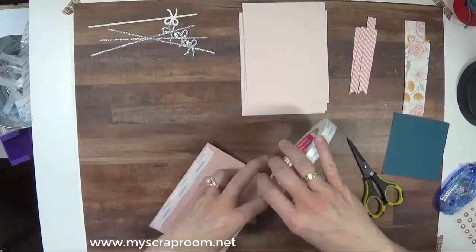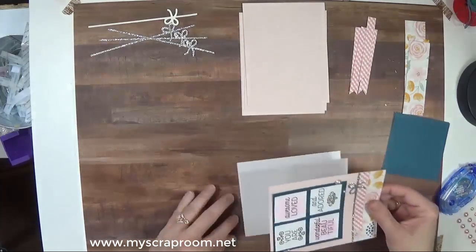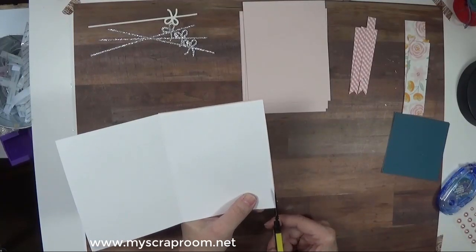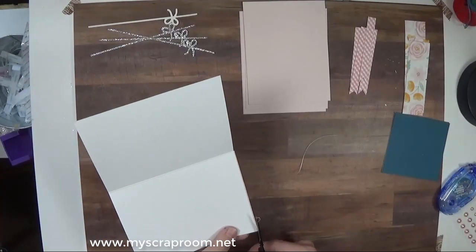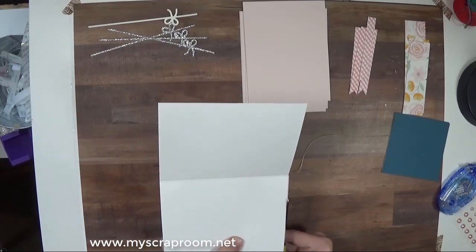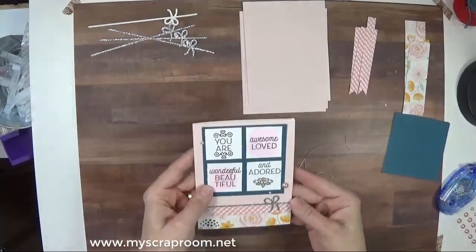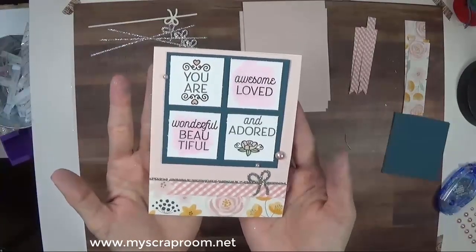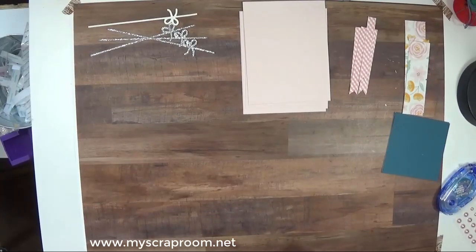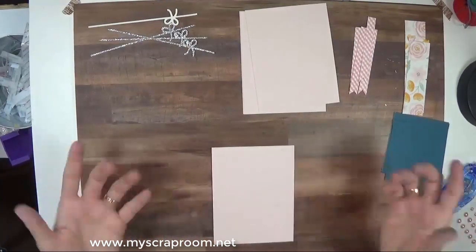A little bit of score tape to hold this onto the card base. Make sure I've got it right side up, and then trim. I could do this part off camera, but you need to know that not every cut every time is perfect. Oh, that's much better — I like that one much better. So we're just going to keep plucking along, but you need to know that not every cut is exactly perfect, and not everybody's perfect, and everybody makes mistakes.